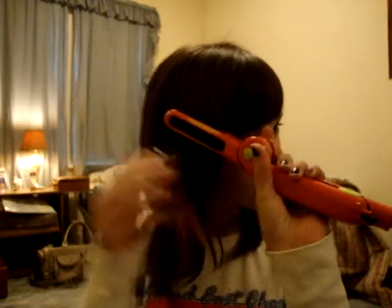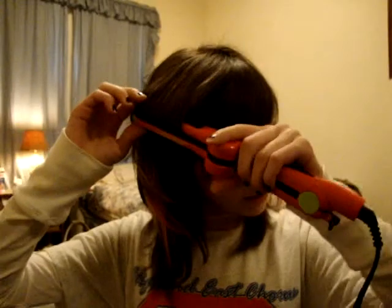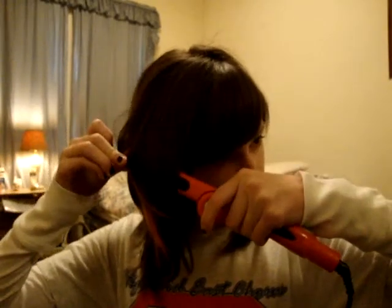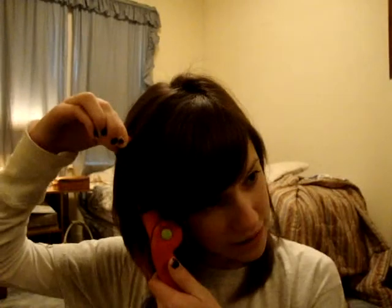All you have to do is go like that, turn it, pull it down. It should do a curl. It didn't look too good right now, but as a finished product, after you've gone through it a little bit, maybe if you do it sideways it'll do smaller curls — I've done that before.